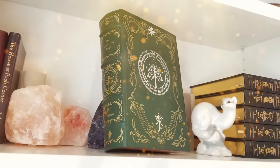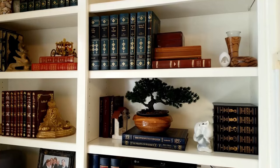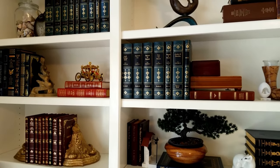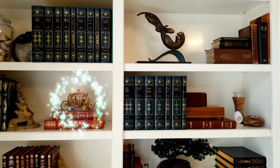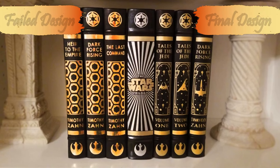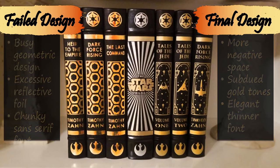One final thing to consider is whether your book is going to be displayed as the main feature on your shelf or not. For me, although I love every book that I bind, aesthetically they actually function more as the negative space on my shelves, with statues and other bric-a-brac really being the visual focal points. As a result, I try to avoid excessive eye-catching designs on most book spines, and I choose to decorate the spines with subdued gold tones rather than bright reflective foil.